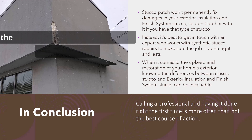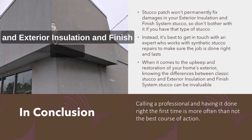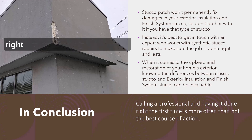When it comes to the upkeep and restoration of your home's exterior, knowing the differences between classic stucco and exterior insulation finish system stucco can be invaluable. Calling a professional and having it done right the first time is more often than not the best course of action.